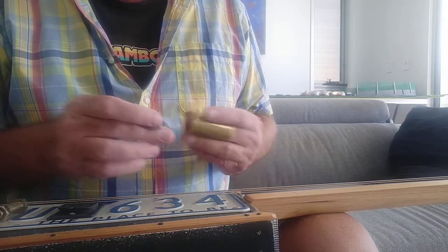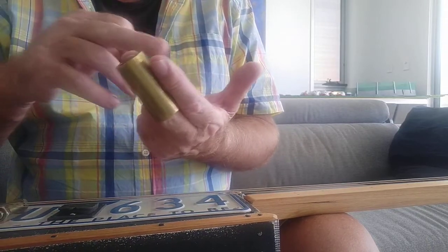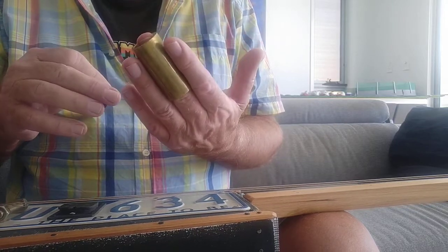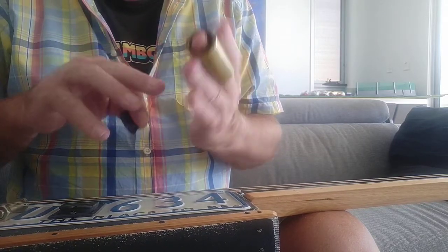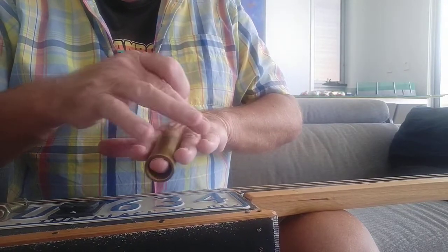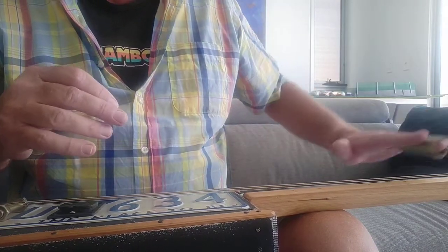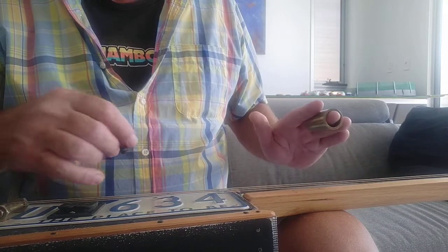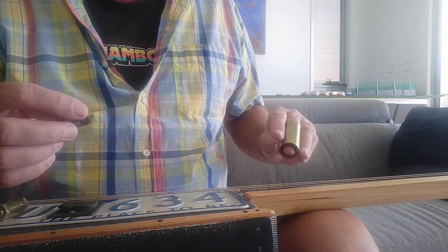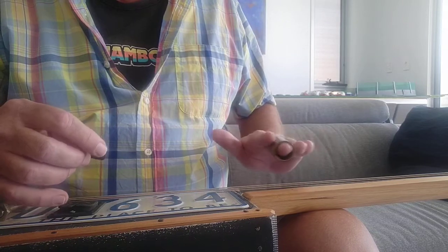When I play with the slide lap style I put it on my second finger, and the reason I do that is because I've turned my hand over that way and I sometimes like to use those two fingers to mute the strings behind the slide so I stop any overtones occurring. Not always — sometimes I like those overtones — but that's the way I play it when I'm playing it lap style.